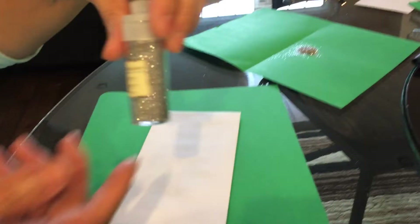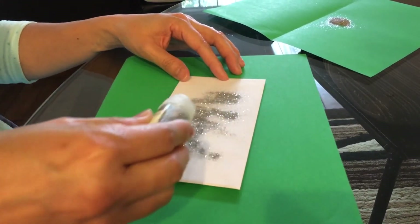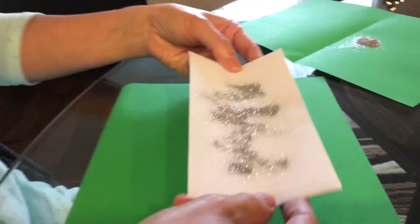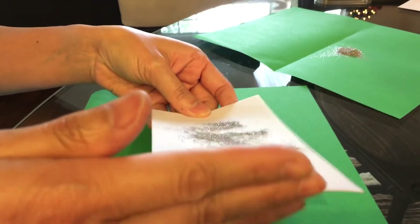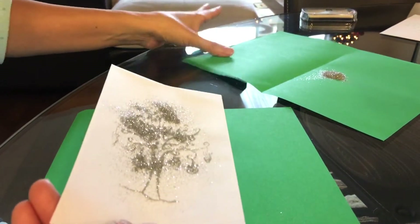She's using the glitter from Recollections, from Michaels. There's the glitter — the magic part! Watch how it turns out... oh my god, it's pretty! It's like a Polaroid picture coming to life.